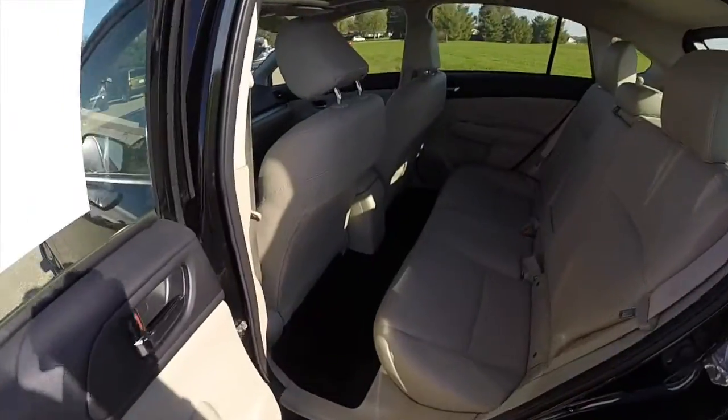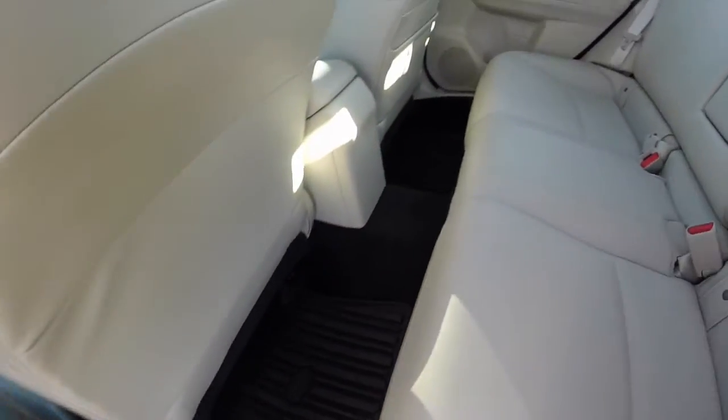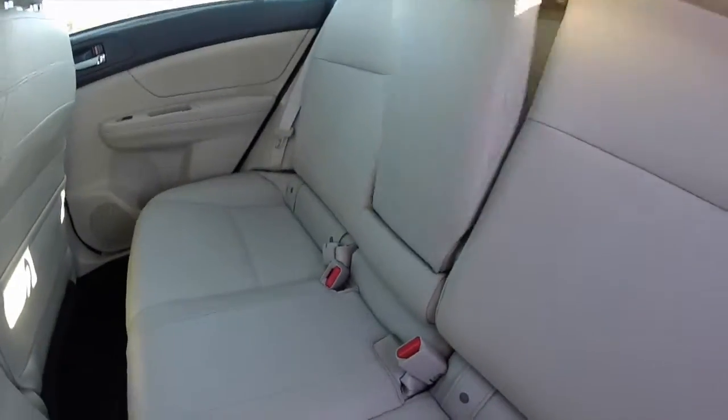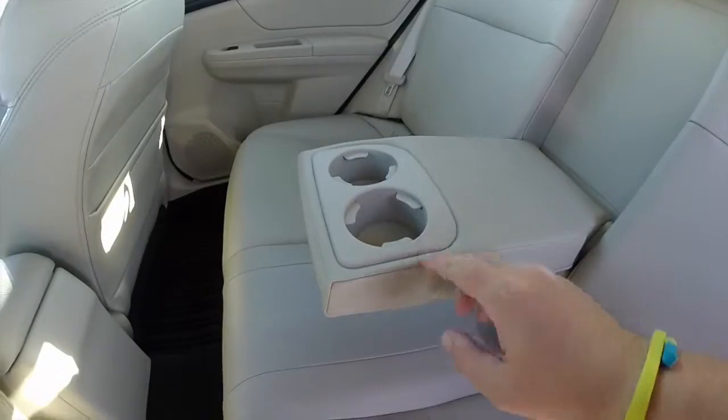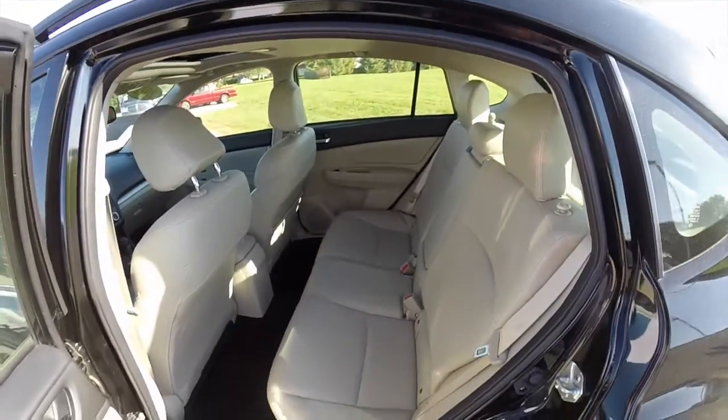Let's take a look at the back seat. This vehicle does have the Subaru all weather floor mats on the front and rear seats. It does have a full fold-down center armrest with integrated cup holders. The seat does fold down 60-40 split.